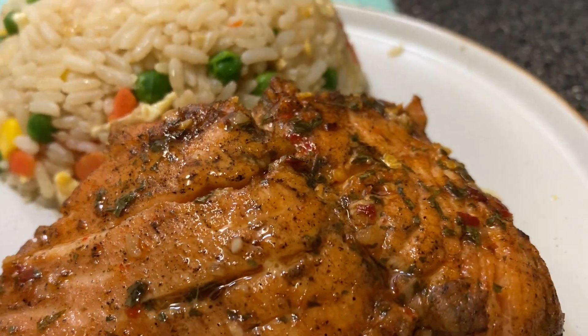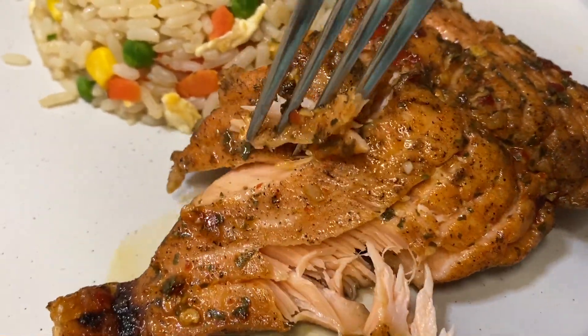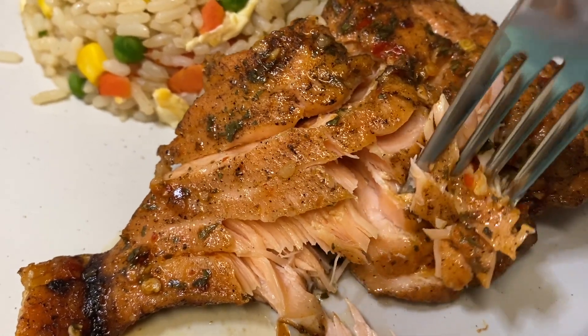So that is it, guys. I hope this video was helpful to you. Please don't forget to like, comment, share, and subscribe. Let me know what you think about this recipe. I'll speak to you soon on my next video. Bye!